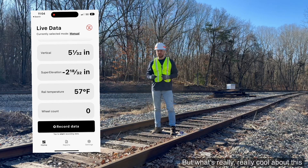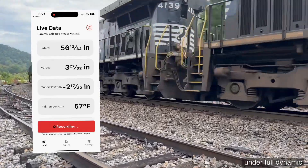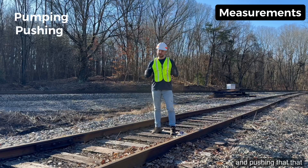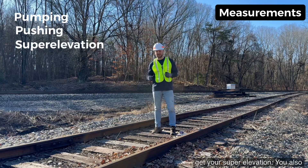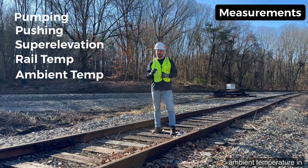What's really cool about this is a train can pass over this device under full dynamic load, and it'll give you the amount of pumping and pushing that that rail is showing at that specific location. Not only that, you also get your super elevation, your rail temperature, and your ambient temperature at that specific location as well.